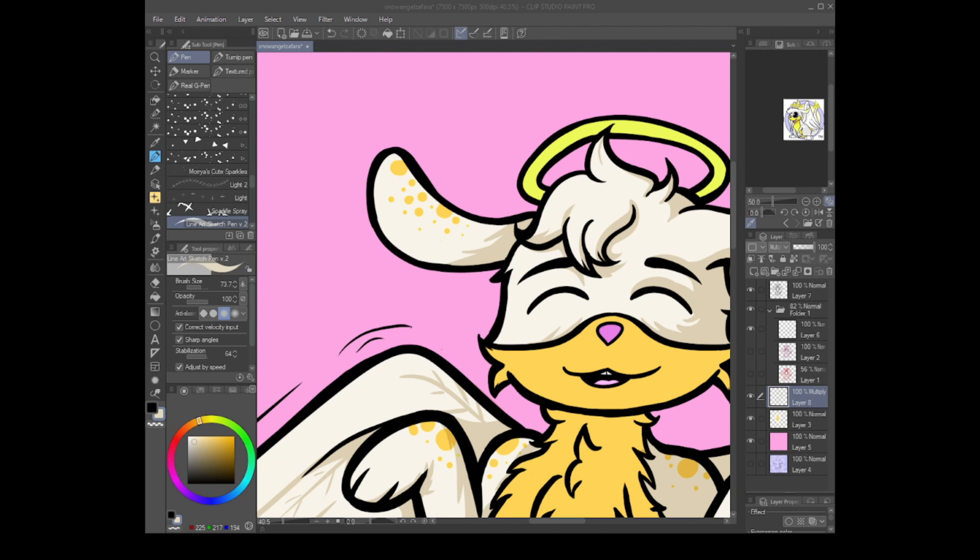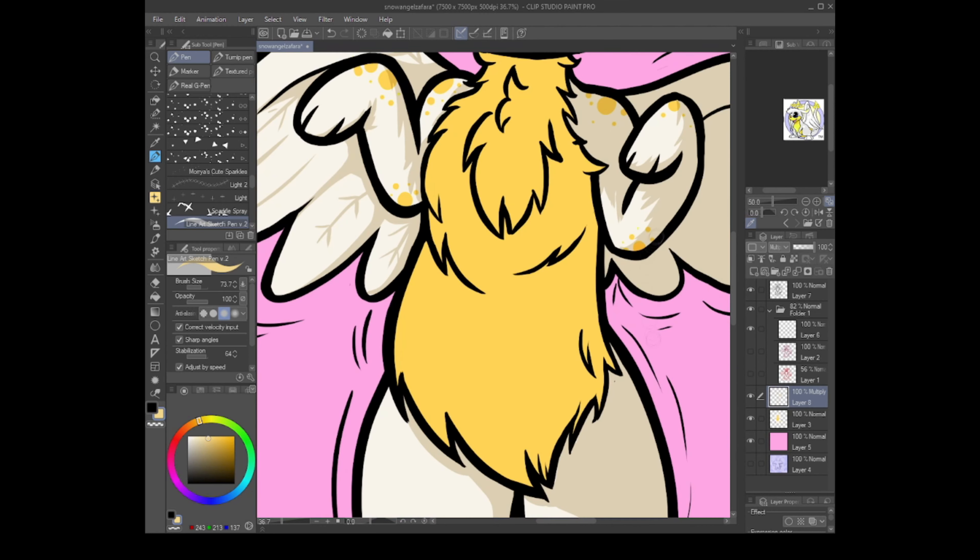I used quite cute warm colors and tried not to go for just bright yellow on either the halo or the fluff. That makes the halo look a little greenish, but I think that actually helps it stand out from the yellow-orangey fluff, which I think just looks so cute.